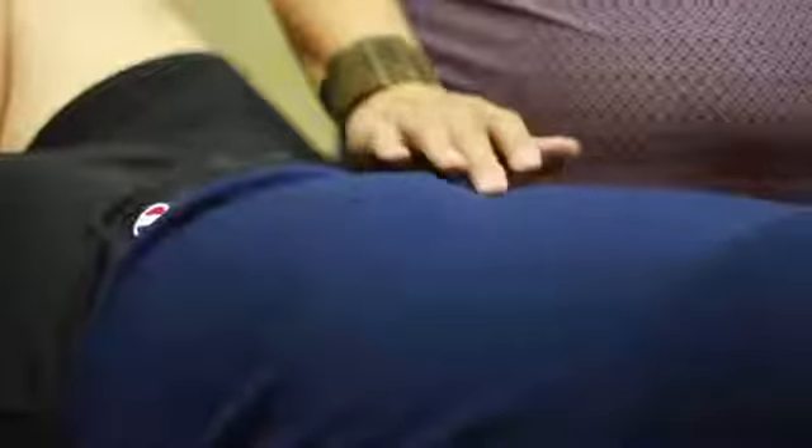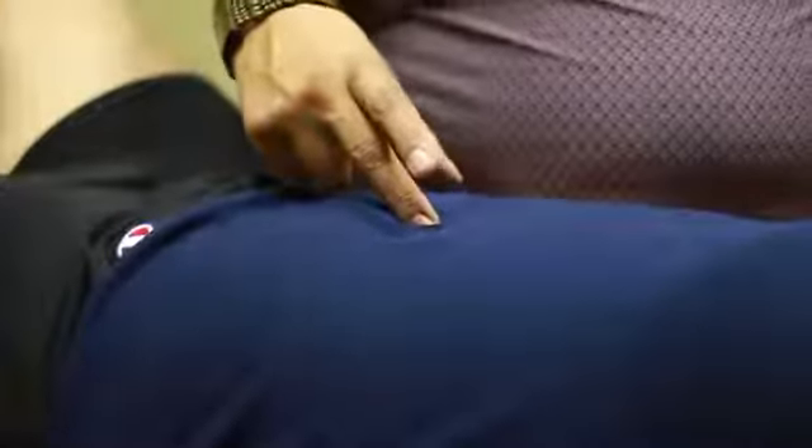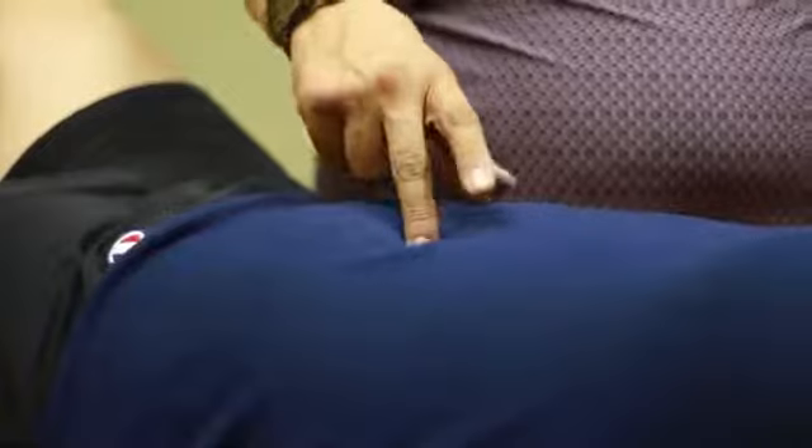The first one I want to show you is Stomach 25. That's going to be two cun lateral from the umbilicus, and you're just going to lightly press and hold that.